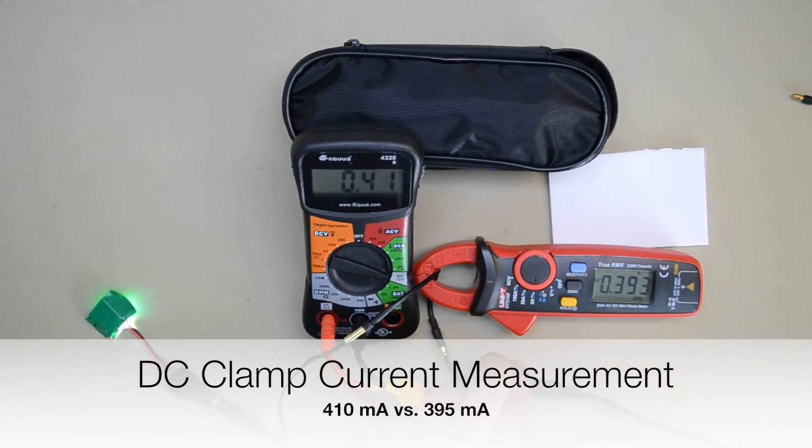Please follow the link in the description below if you would like to buy the clamp meter from Banggood.